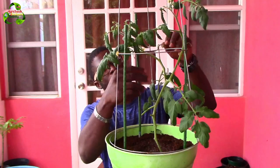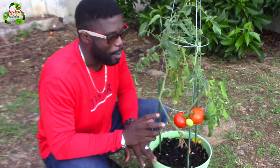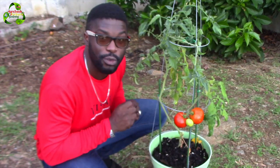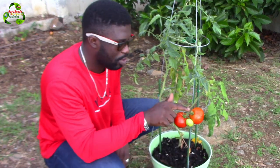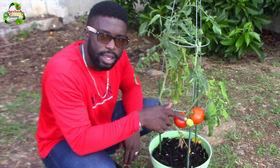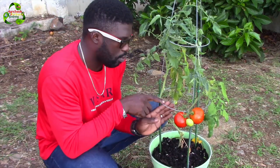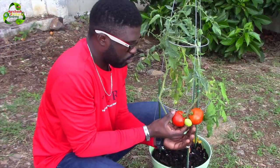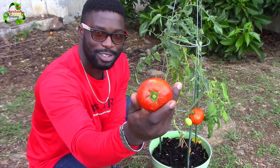Okay guys, this is an update on the tomato plant. As you can see, it has two majestic succulent tomatoes. I'm going to harvest them right now. I wanted to harvest this one for almost three days but needed to wait until the other one was also nearly red. This one is deep red, and this one is orange turning red. There are a couple more growing too. Let's harvest this first one — wow, look at this succulent, deep red tomato!